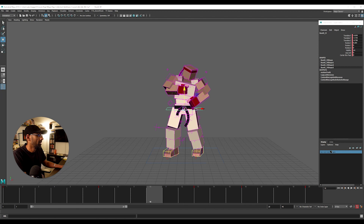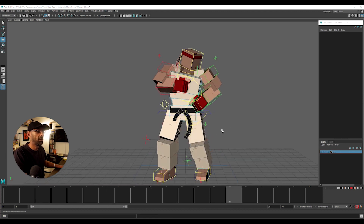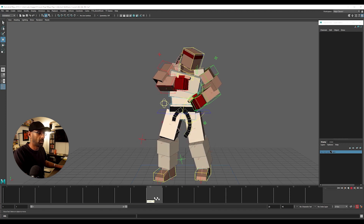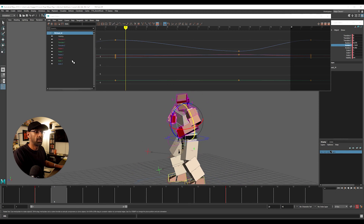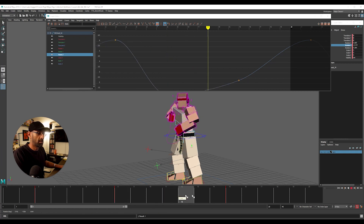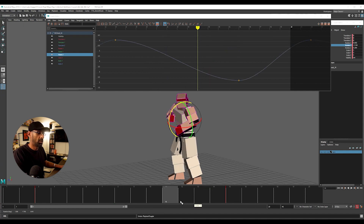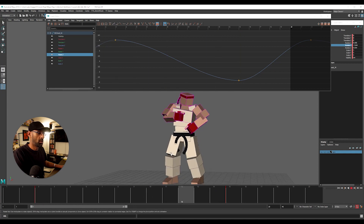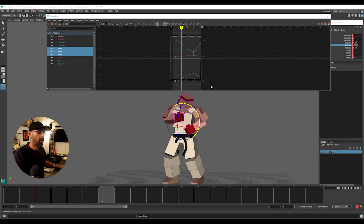Yeah, because it gives you a bit of variation - nothing goes up and down exactly right. So that's a little polish change we'll do there. Let's try and push this back a bit, and let's try and offset this one more frame.